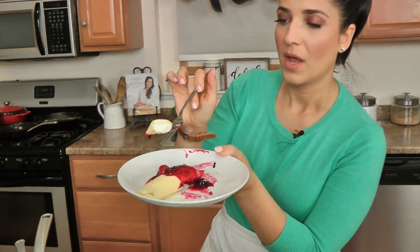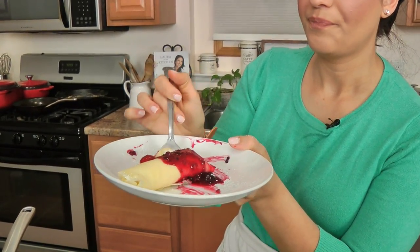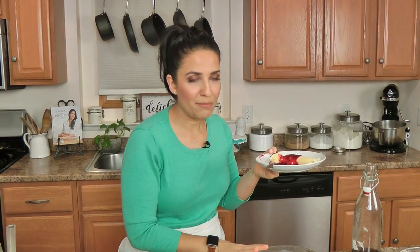Go to laurainthekitchen.com — I'll have the written recipe ready for you. Please make this for Mother's Day breakfast, brunch, Easter brunch, whatever. You can make the crepes a couple of days before, make the batter way ahead in advance, the cream filling the night before, and just whip up a fresh batch of sauce in the morning. Combine everything together on a big platter and you will be in business. Hope you've enjoyed spending time with me and I will see you next time — bye bye.